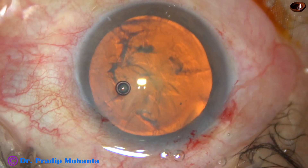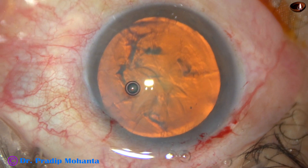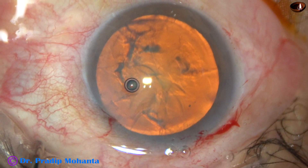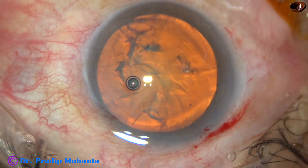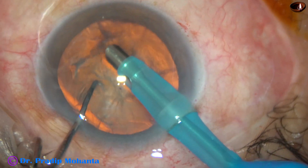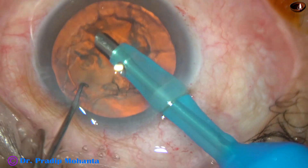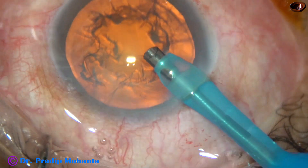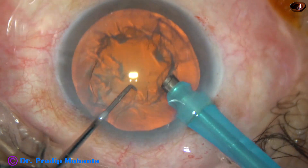Now some more visco, and now is the time to introduce the tip of the FACO needle. The machine being used is Alcon Infiniti with OZIL mode from Alcon, Switzerland. The tip goes into the anterior chamber. Some superficial cortical lens matter is removed in a bevel-down position. Now the handpiece is turned and the bevel is off.